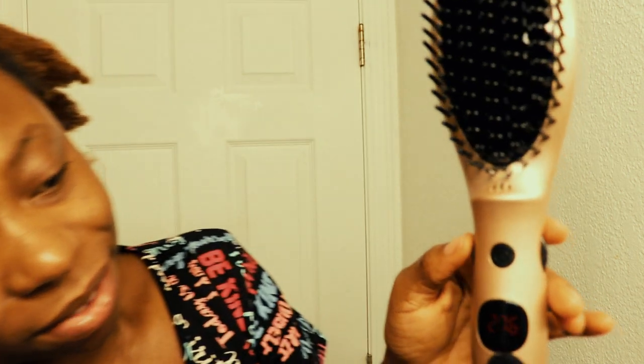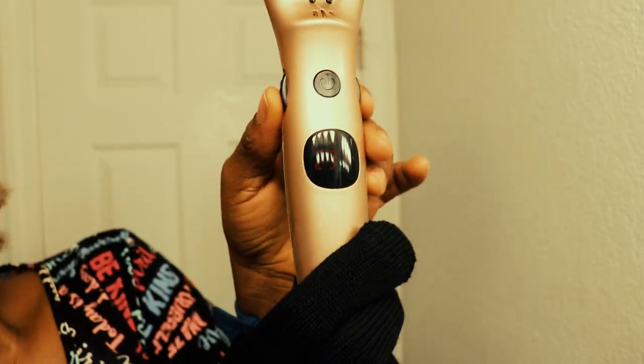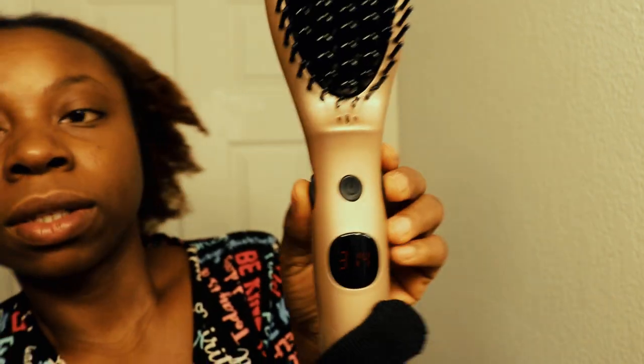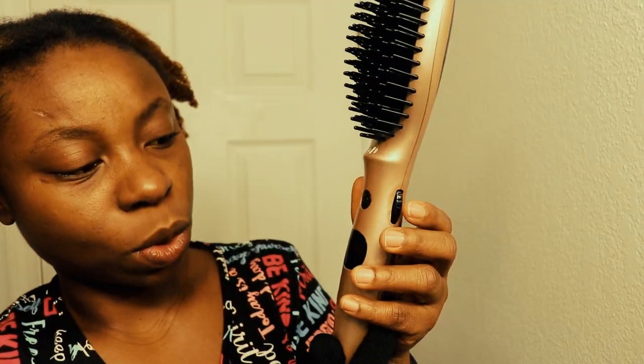Yes! And this is the temperature control — to increase and reduce the temperature. I see weird things all the time. I'm just going to wait for it to heat up. I don't want it to be too hot.